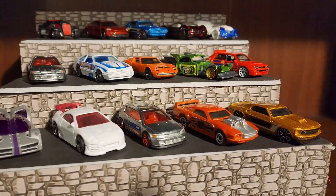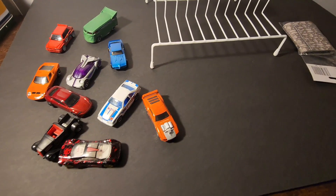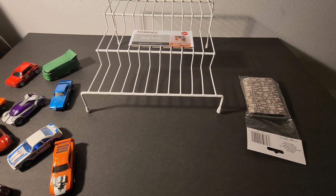Let me show you how I built this display from stuff from the Dollar Tree. I'm going to be using this three-tier spice rack, the faux bricks, and a piece of foam board.